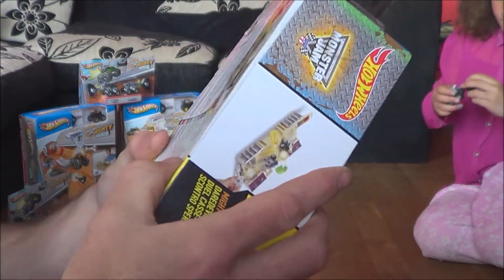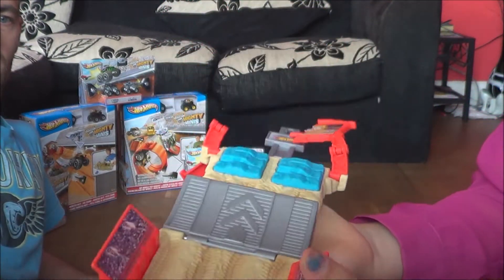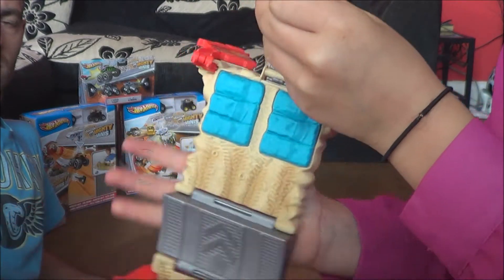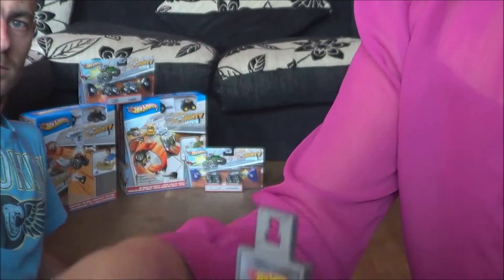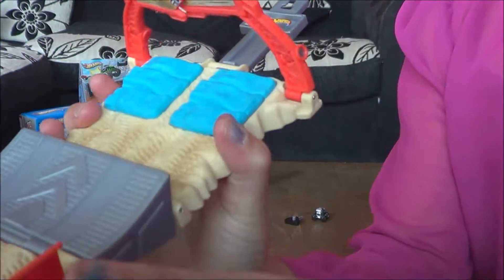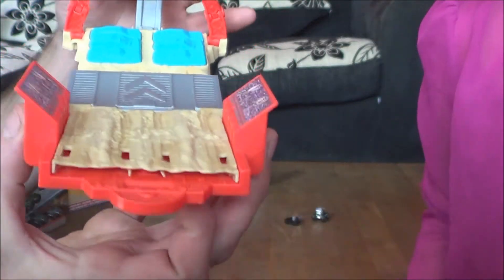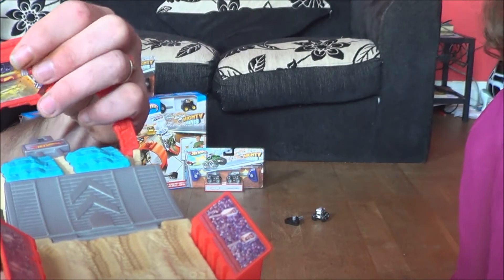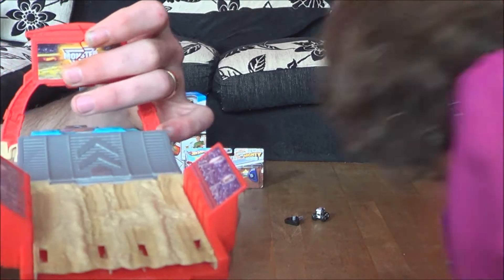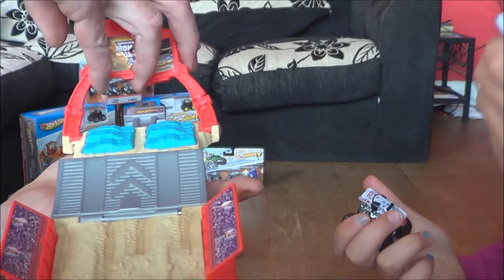So are we going to have fun with these today, Chantel? Yes! So this is like a little track - you start there, you go up the ramp and smash this. It's got like a little clip here so you can just stick it in through a slot, and then whatever monster truck you have, knock it down. This one's Monster Munch. So where is Monster Munch? Let's show everybody how this works - it's easier if you hold this on a flat surface.